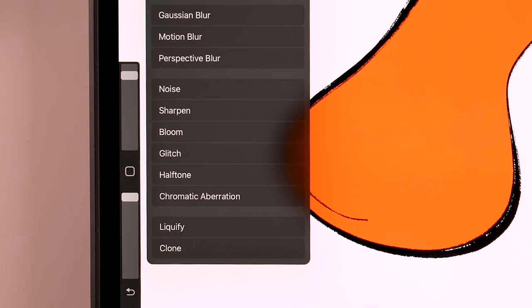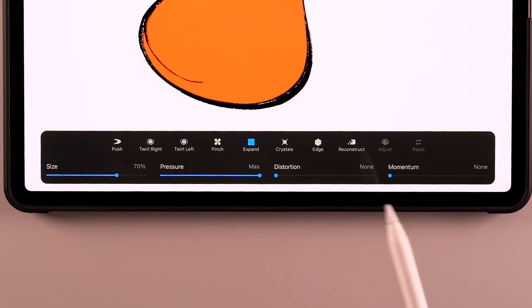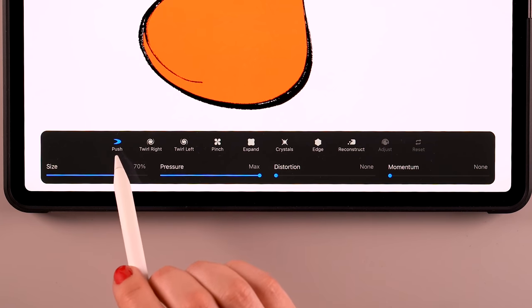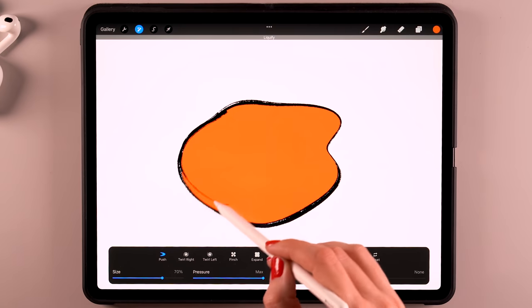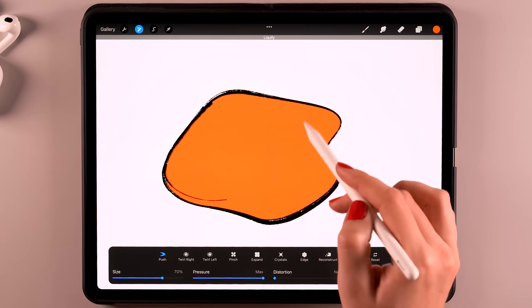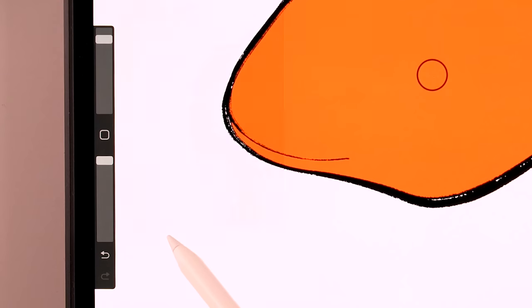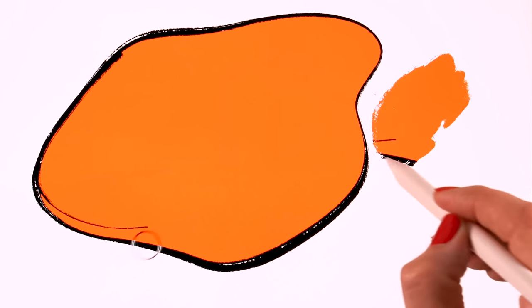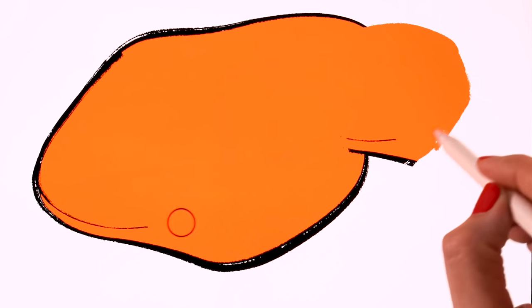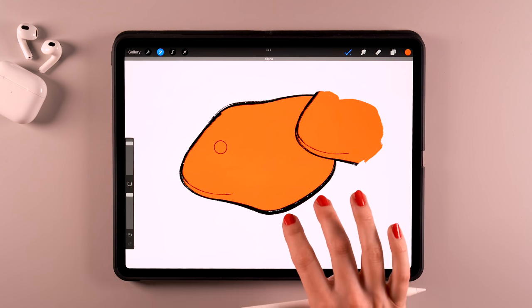Then we have the liquify tool, which is a lot of fun. It has a whole bunch of options I would definitely suggest you play around with. What I often use is the push tool with distortion and momentum turned off — this allows you to push and pull parts of your artwork, which is great if you want to make slight adjustments to your illustration. And then we have the clone option, which you can use to clone areas of your drawing. You set a little circle to decide what area you want to clone, and then you can paint over another area to clone it — useful if you want to copy elements from a photo or from your artwork.